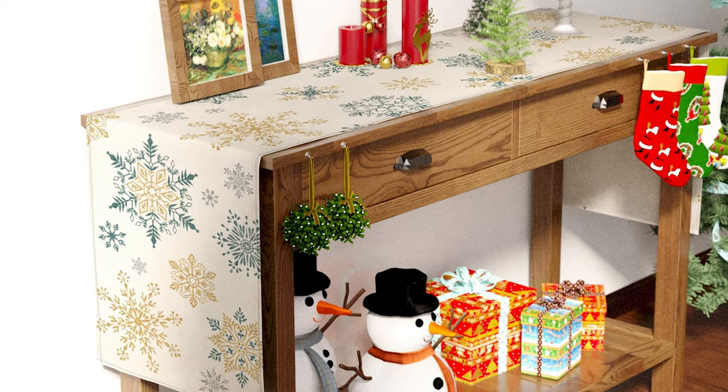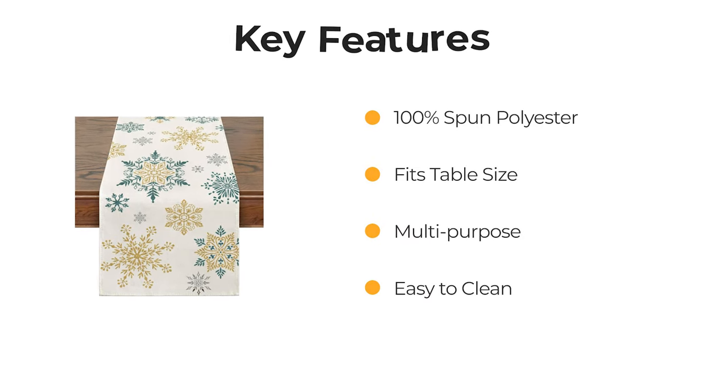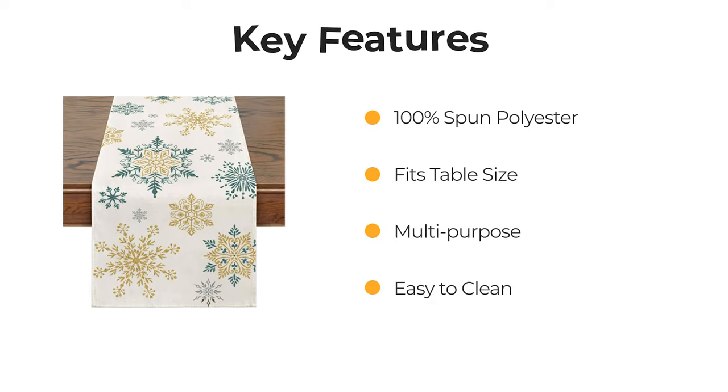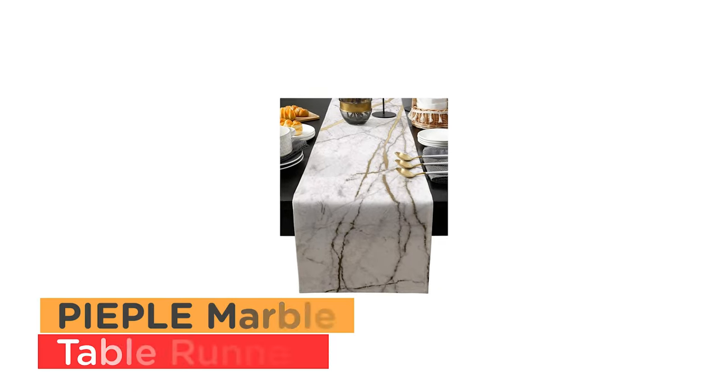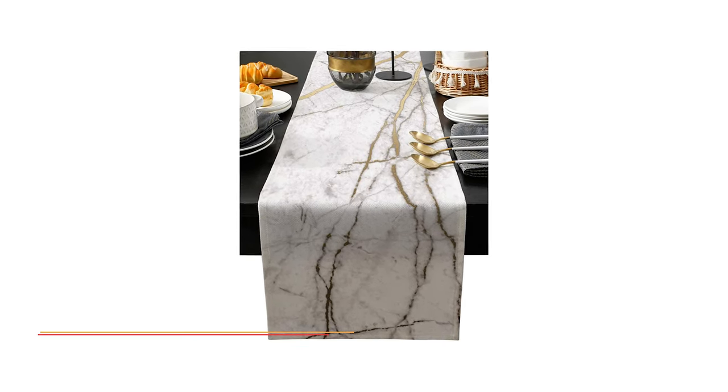It stays the same and looks new after every wash. You can decorate for any occasion with a farmhouse marble table runner.